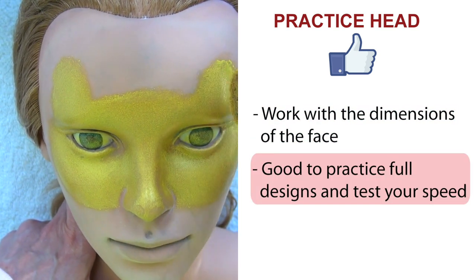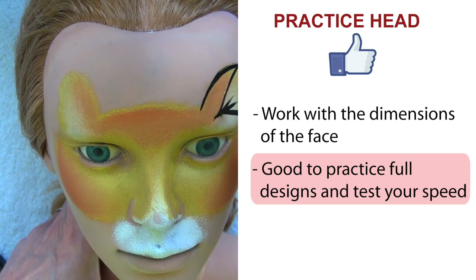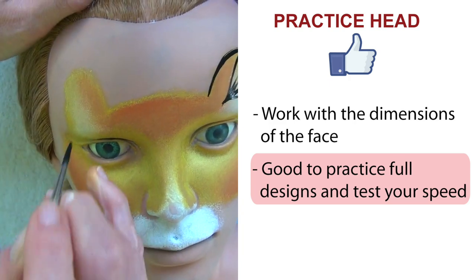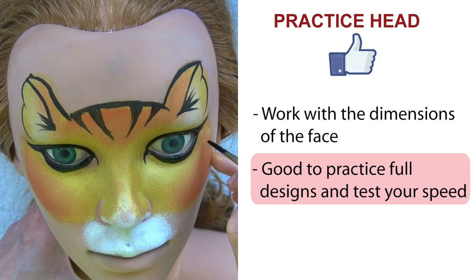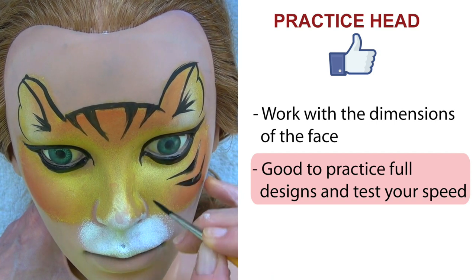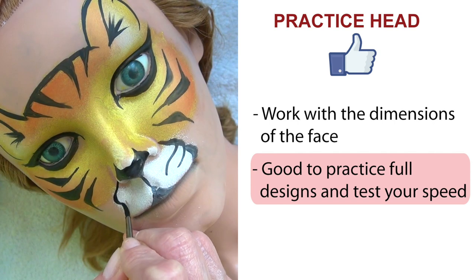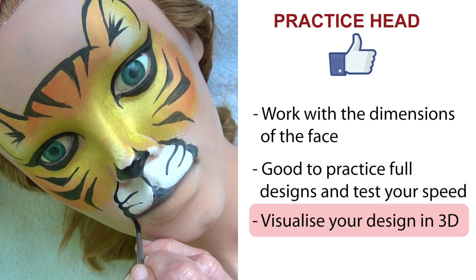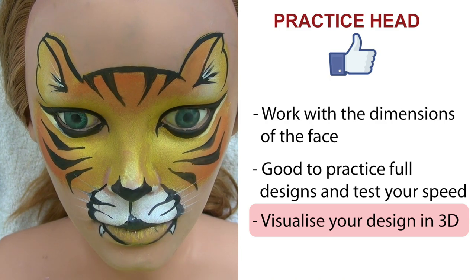These are also good if you're thinking about face painting at an event where you'll need to be very fast, and you can practice your speed. Just pick a simple design at the beginning, set your timer and go for it. It doesn't have to be perfect because it will be much easier on real skin, but this is a good way to see if you can paint it within the time frame. And the final bonus is that you'll be able to see your finished design in 3D, which is always a good thing.